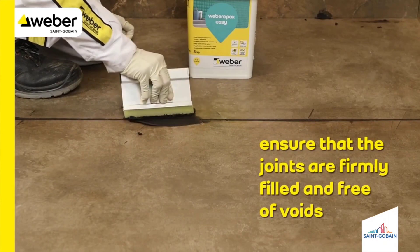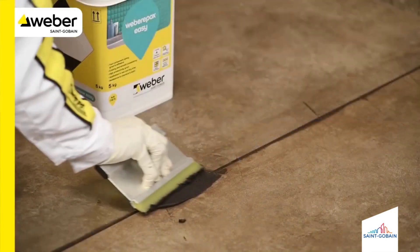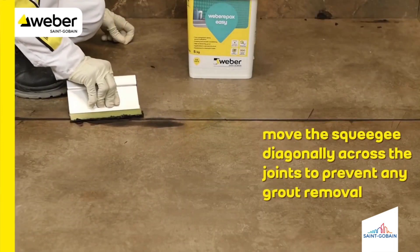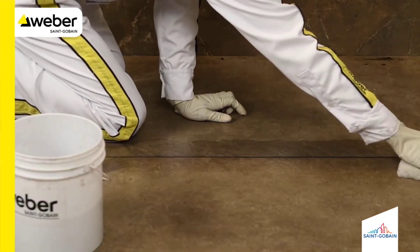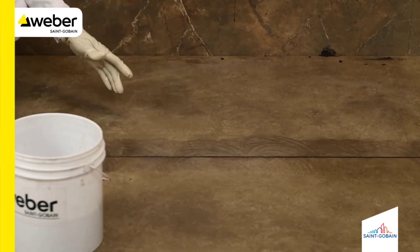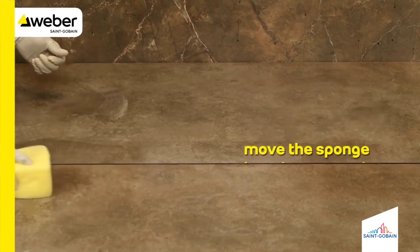Ensure that the joints are firmly filled and free of voids. Move the squeegee diagonally across the joints to prevent any grout removal. Use a damp sponge for cleaning of joints within 30 to 90 minutes from application.